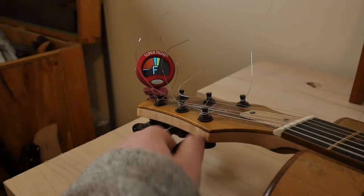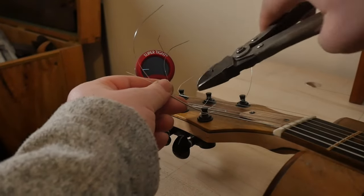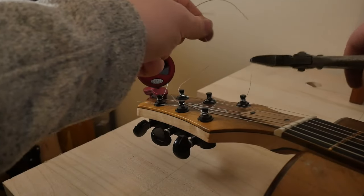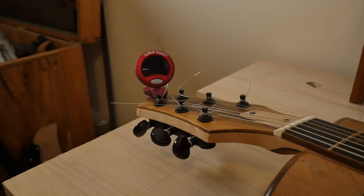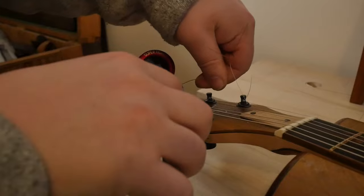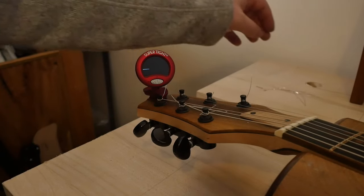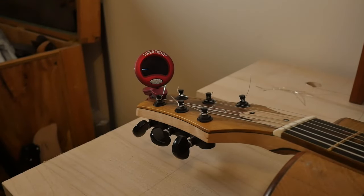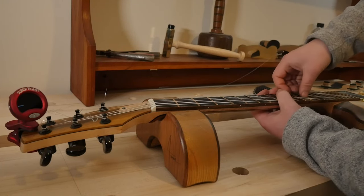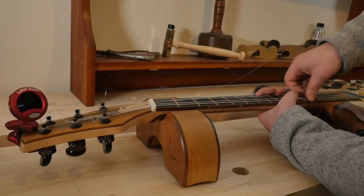At this stage I will tune it all up to pitch, before clipping off the strings roughly an inch oversized. This extra length allows me, in case I need to pull the strings off for whatever reason, to get them back on with relative ease — trying to wrangle strings that have been cut right short is a nightmare. After tuning to pitch, make sure to stretch those strings. You would be amazed how much of a difference that makes. I usually stretch in the middle, then at the tuner, then at the bridge, and then back to the middle.